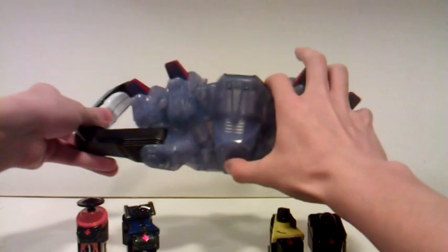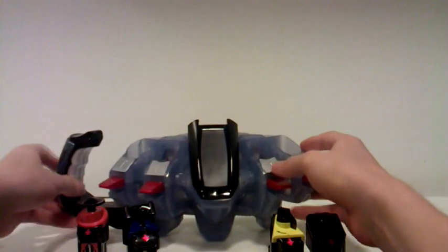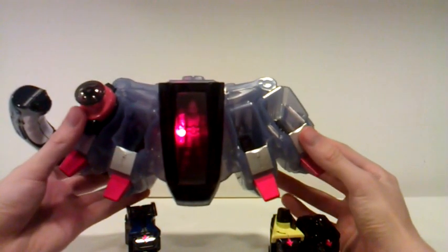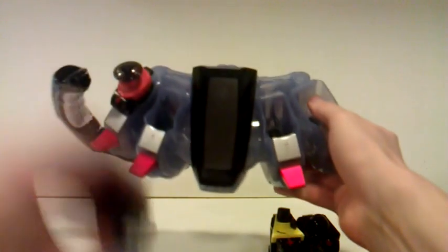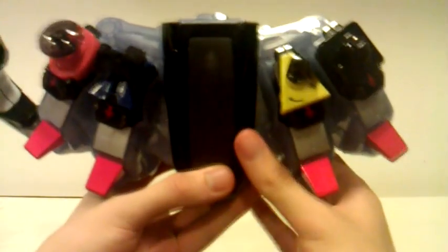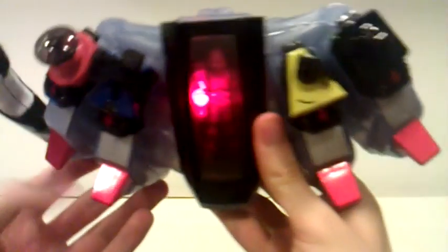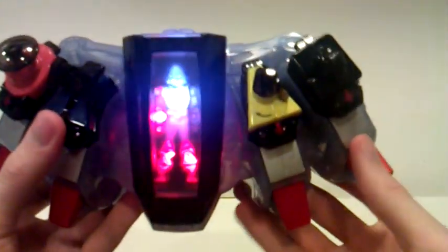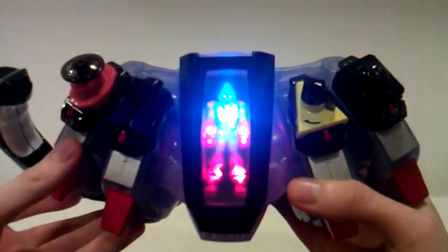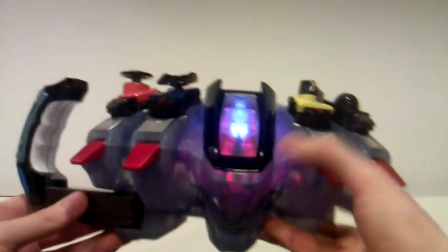Let's turn this belt on — make some sounds, screen pops up, and then we put the switches in. Look at the screen up here: you hear 'rocket,' the arm for the rocket lights up; 'launcher,' the leg lights up; 'drill,' the other leg lights up; and 'radar,' with the other arm lighting up. Next we flip the switches, pull the lever, get some crazy sound effects, and it's space time!